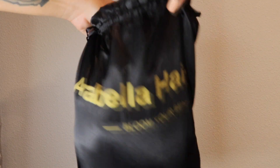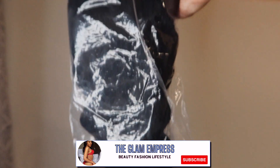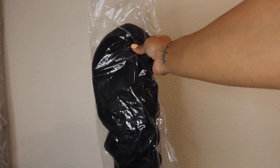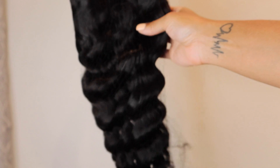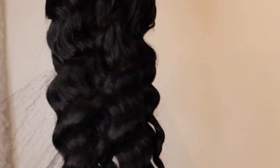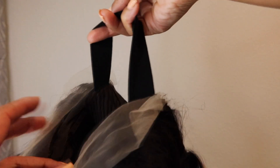Welcome or welcome back to my channel, this is your girl the Glam Empress. I'm so happy to be showing you guys this wig I got from Arabella Hair — it is a 24 inch loose wave transparent lace 3x4 frontal wig. This wig was way better than what I expected: it was so full, it was long, it was true to length, and it had so much hair. I want to say it was about either 180 or 200 percent density.